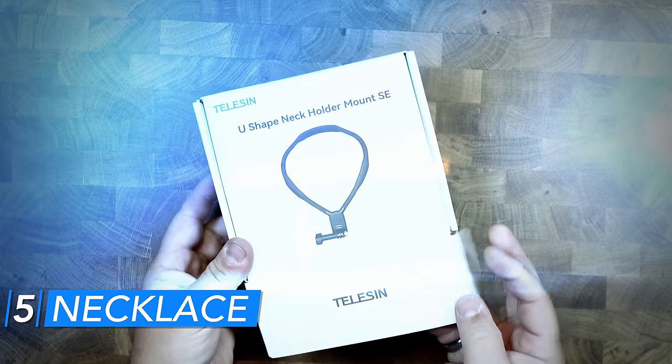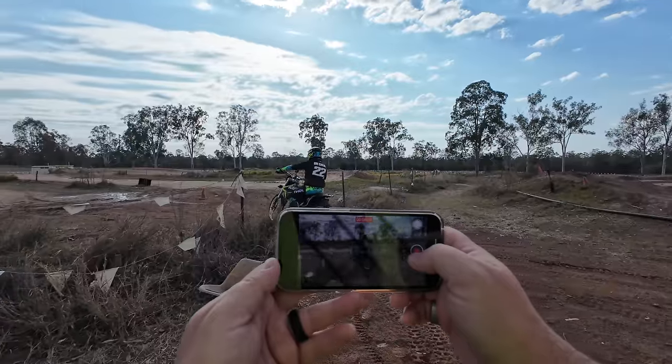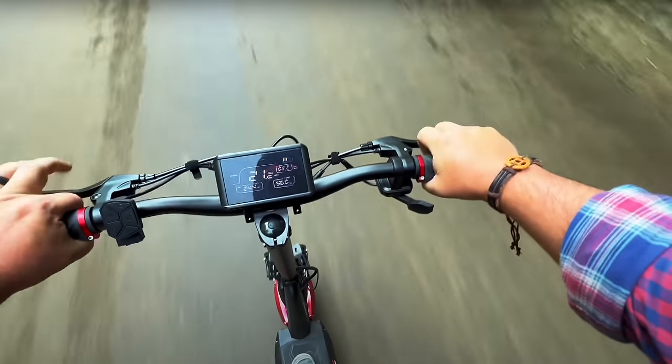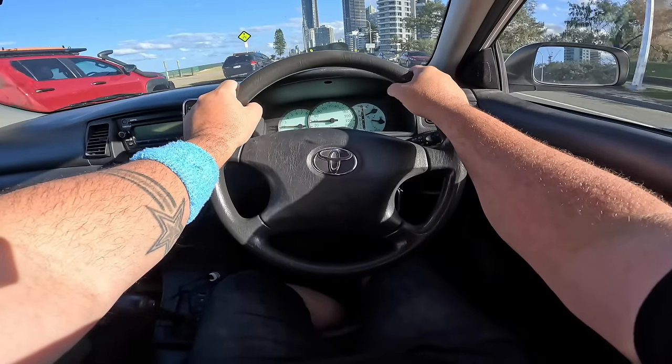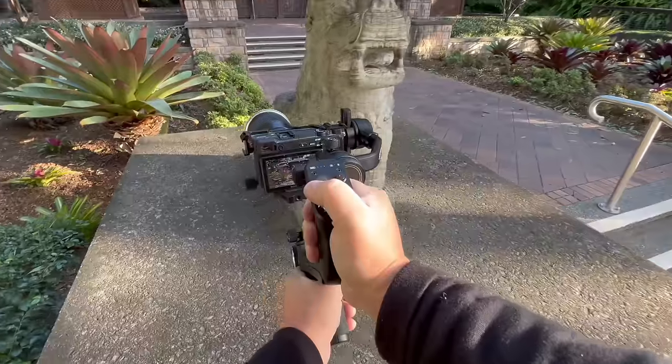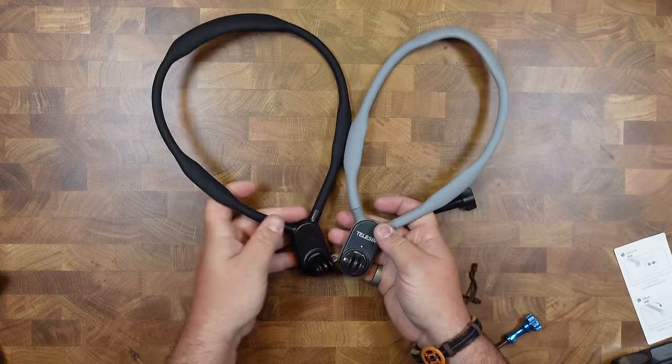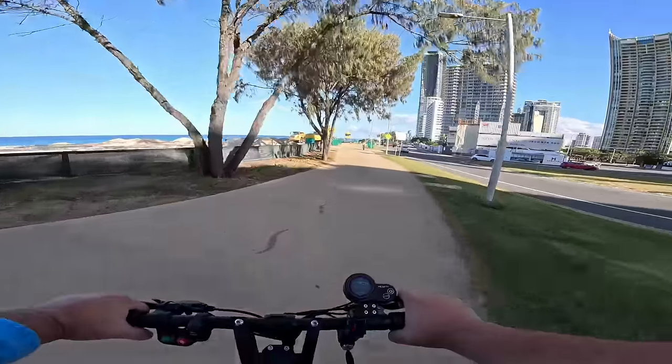Number five is the GoPro necklace. They've made an update to the design and these things are fantastic. I use them all the time for POV shots during behind-the-scenes video shoots — put your GoPro on and it's so quick and easy. People have also used it as a makeshift tripod or for vlogging. The update from last year is it's more lightweight and has a comfortable rubber feel so it won't be uncomfortable around your neck.